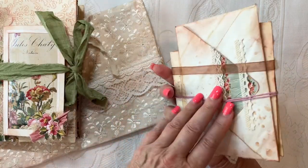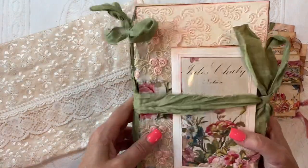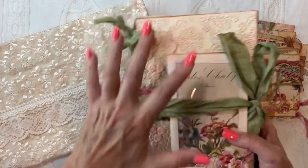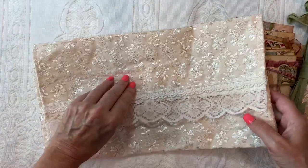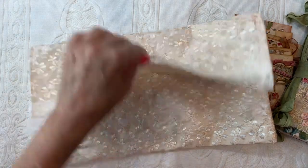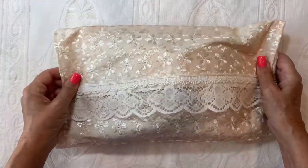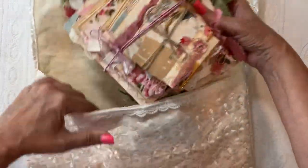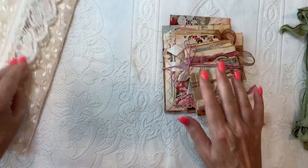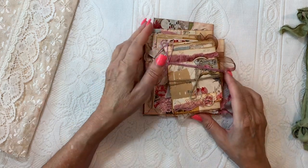This is a multi-layered, embellished envelope set. It comes with this cute open spine journal — very French shabby chic, very rustic kind of design. And then I made this pouch with eyelet lace; there's a couple layers of lace here, and you can see your journal and all your envelopes can fit right in there.